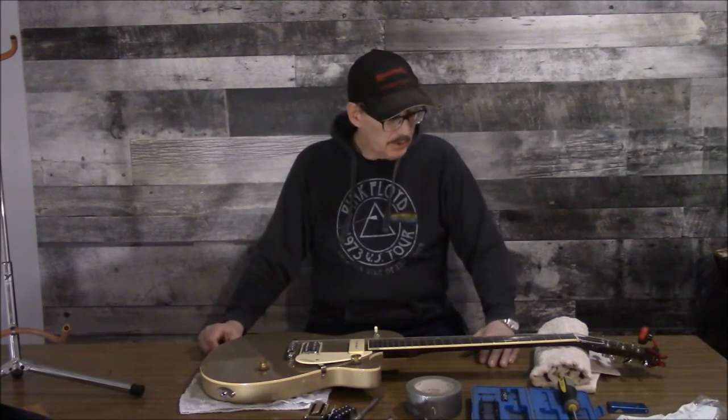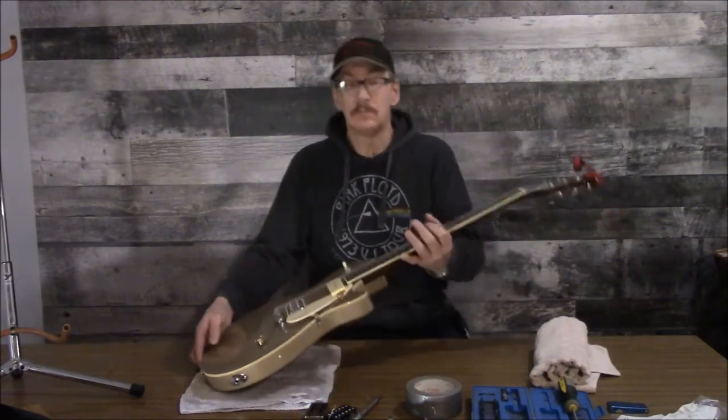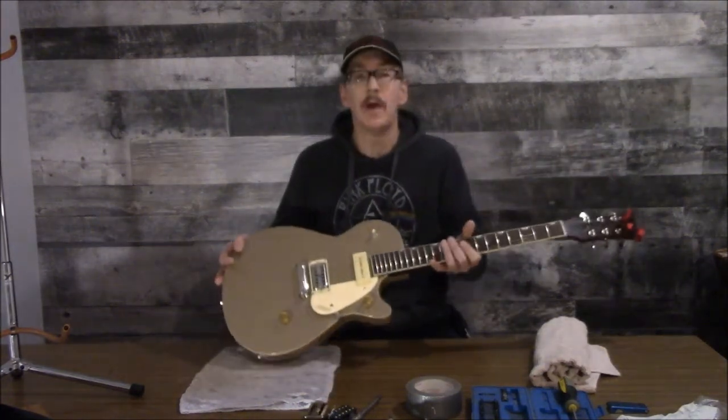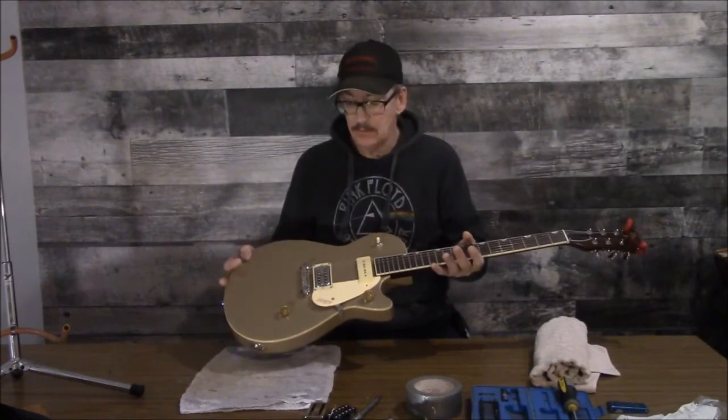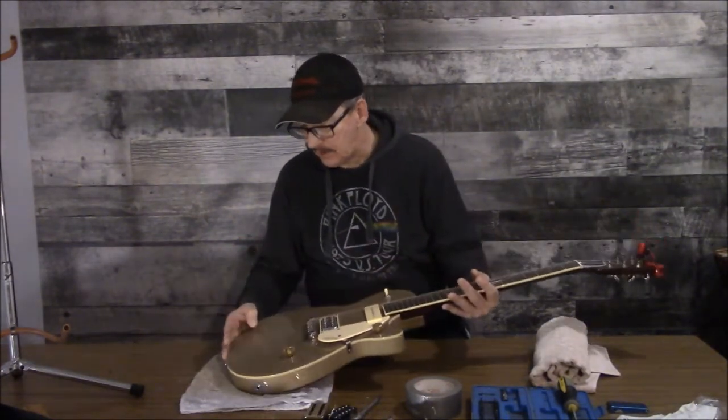Welcome back, glad you could join me again for tech tips. I'm going to show you something because I've been bragging about the quality of this guitar, but I did find yet another little bitty defect — nothing serious though, nothing that can't be fixed.